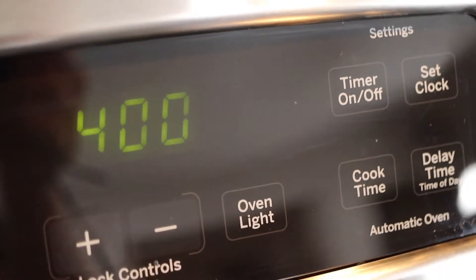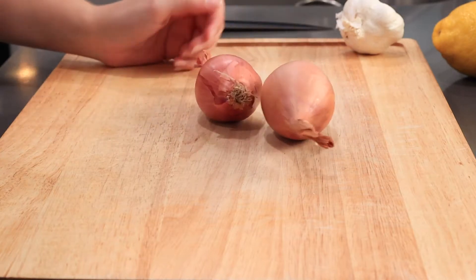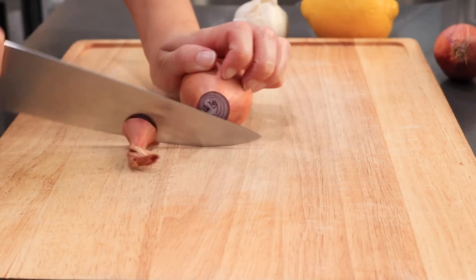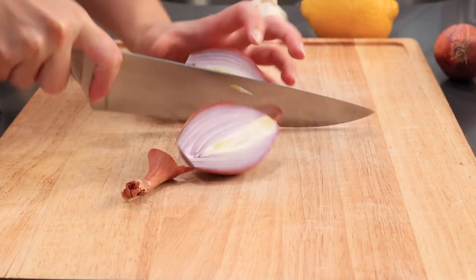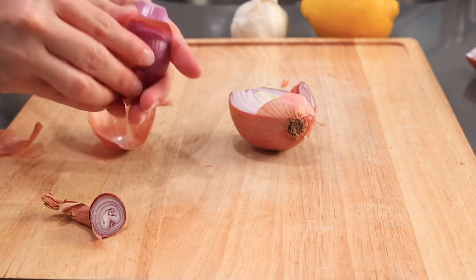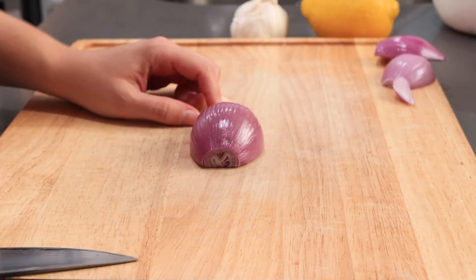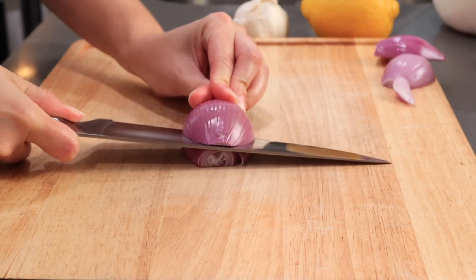First up, let's preheat the oven. Then I'm going to show you how to chop it up. Go ahead and peel the shallots and then we're just going to mince them. Go ahead, lay the shallot flat and we're gonna make some cuts going up.